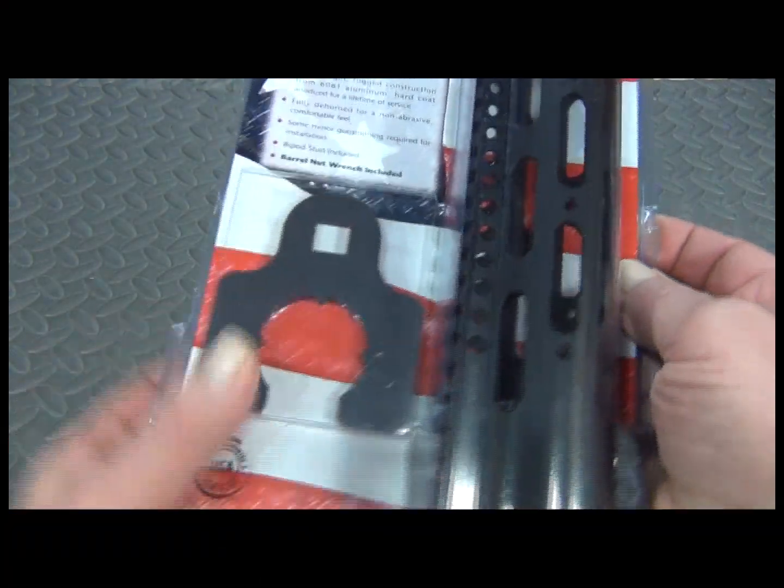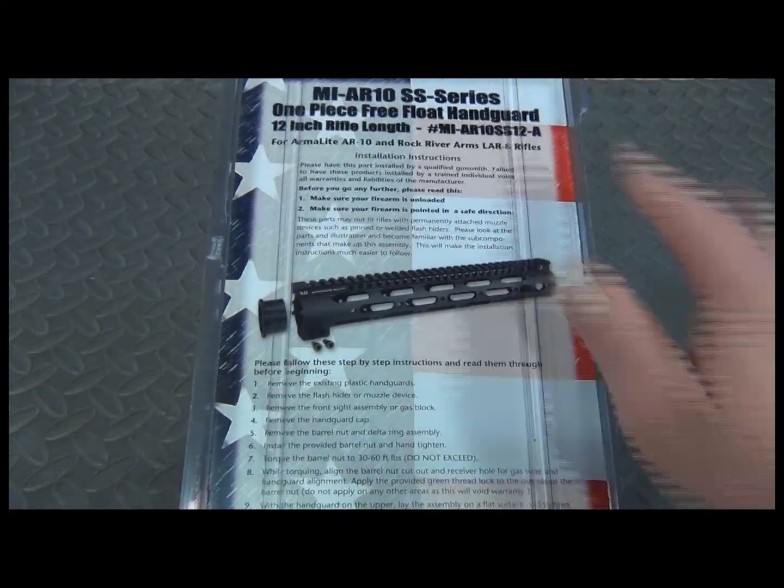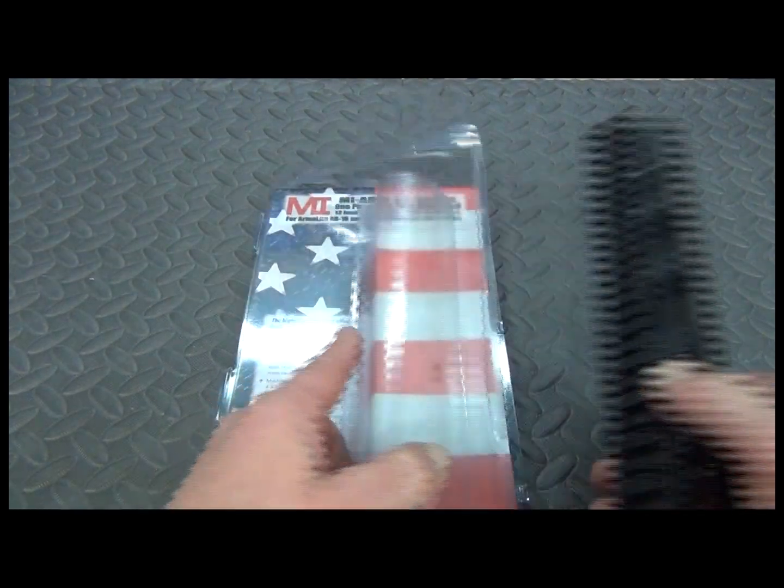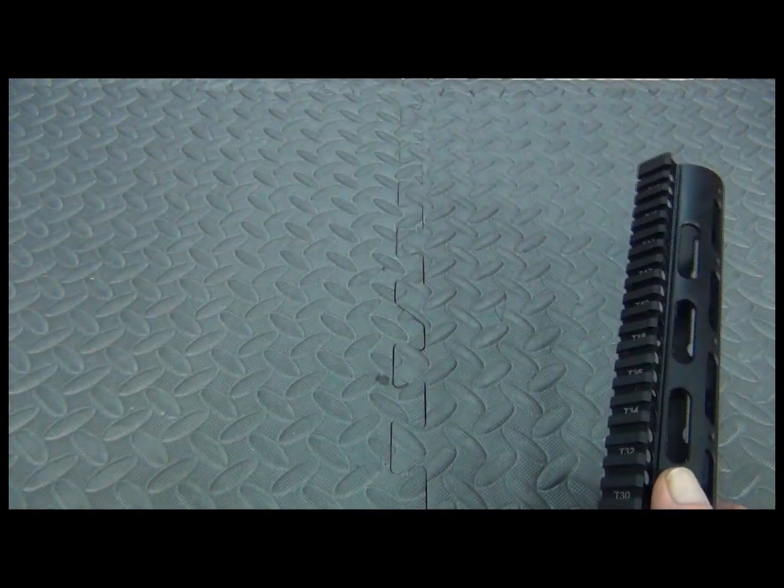It comes with its own barrel nut wrench, complete instructions, and the accessories off to the side.